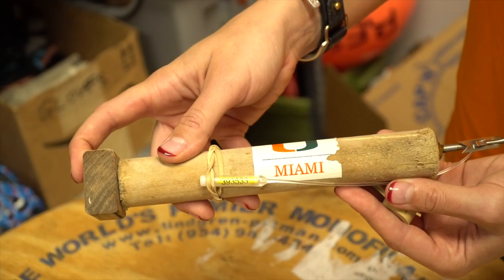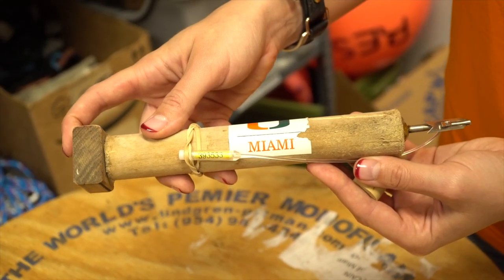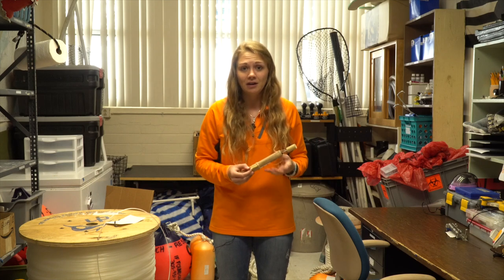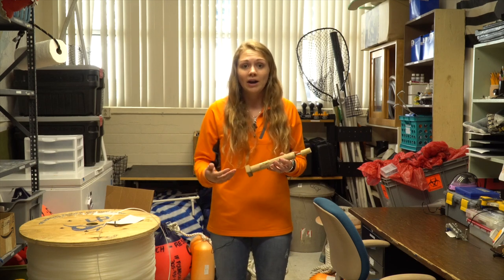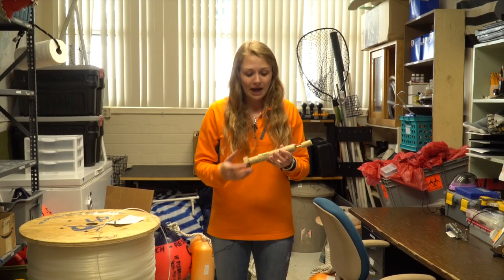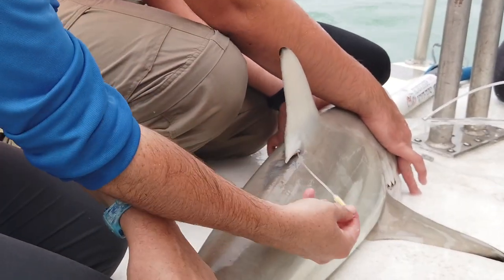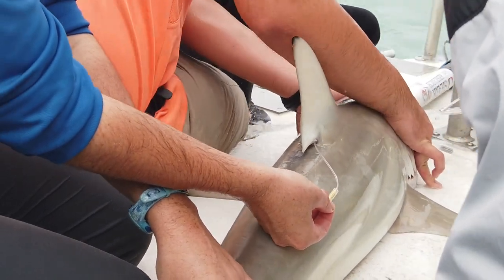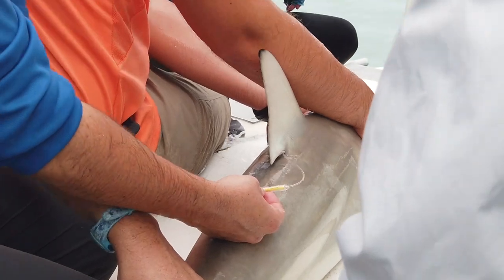Another primary tag we use is called a dark tag. This is the tag we use on almost every shark every day, and it's not what most people think of when they think of shark tagging. They think of being able to actively track the shark, but those tags are very expensive and require a lot of money and effort. So these tags go in every single shark — each one has a little ID number that gives each shark a unique code we can use to identify their samples and organize our data.